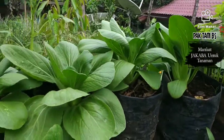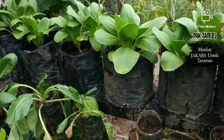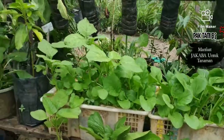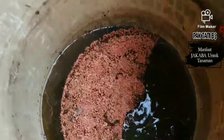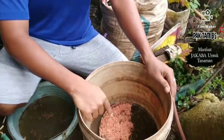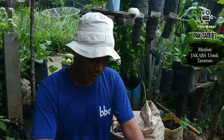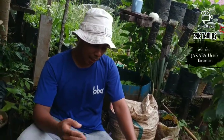Bapak Ibu, this is what you can see — this is organic, this is already familiar, this is Jakaba. According to various journals and channels, this is very, very interesting for our plants. So Jakaba, or Jamur Keberuntungan Abadi (the eternal lucky mushroom), looks like this.